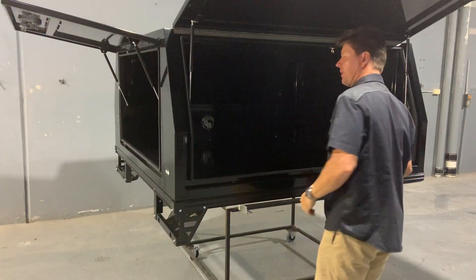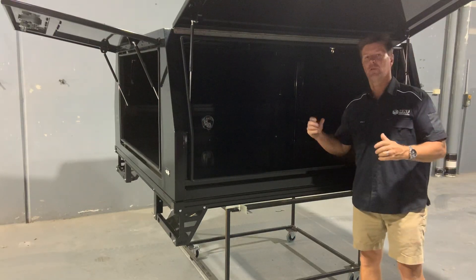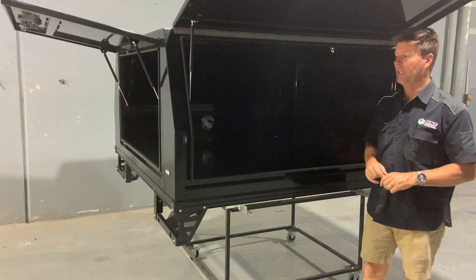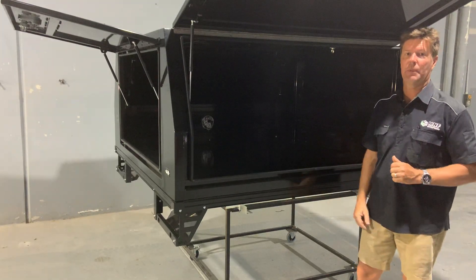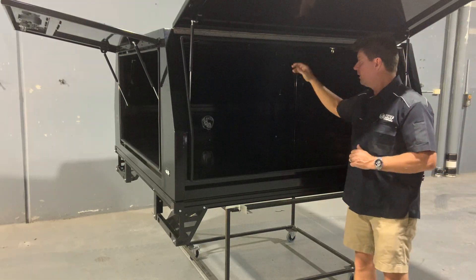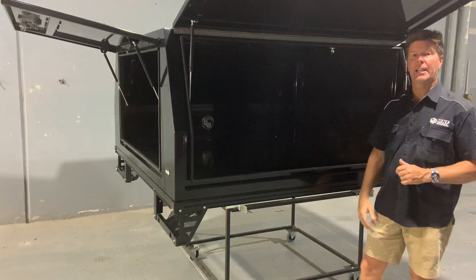Generally with most alloy canopies they give you the option to upgrade to a reinforced roof or frame inside. With the M&F canopy we just do it standard — we find if we don't, we're open to problems and sometimes canopies will crack. By strengthening a frame right through the roof and front walls, it strengthens the whole standard of the product.